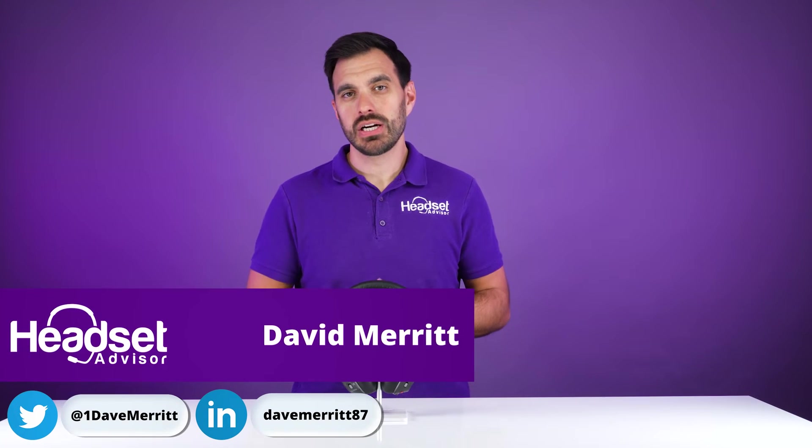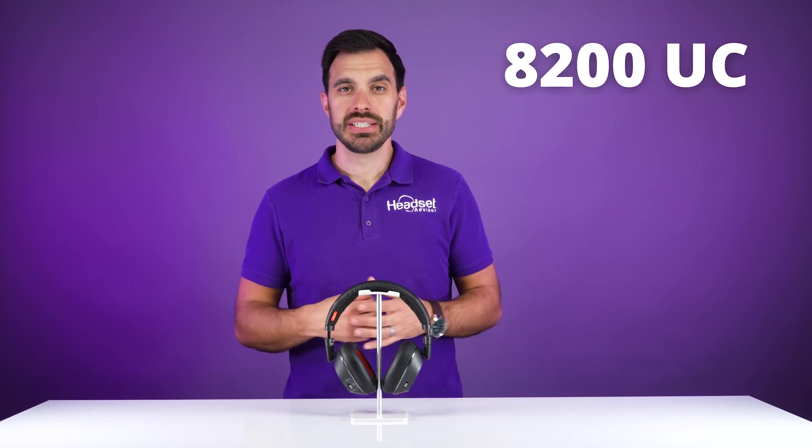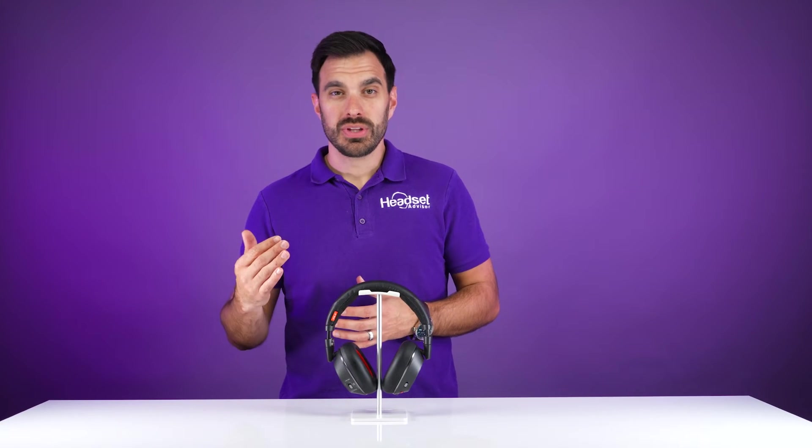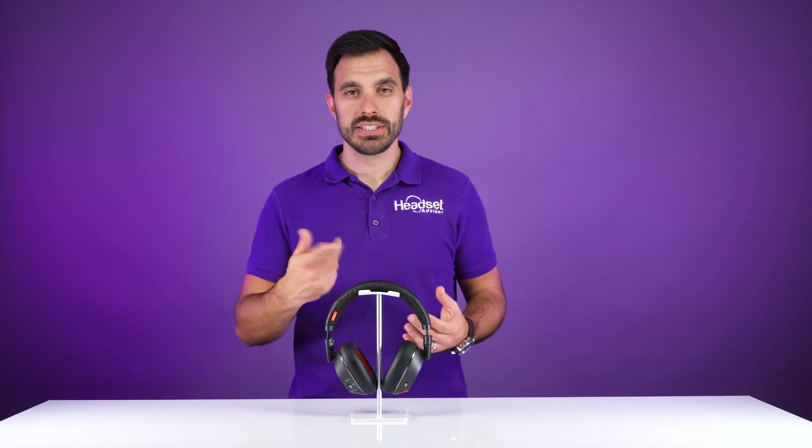In this video we're going to show you how to pair up your Plantronics Voyager 8200 UC wireless headset to the computer or laptop through the BT600 USB adapter, as well as your mobile devices and tablets. So let's get started.